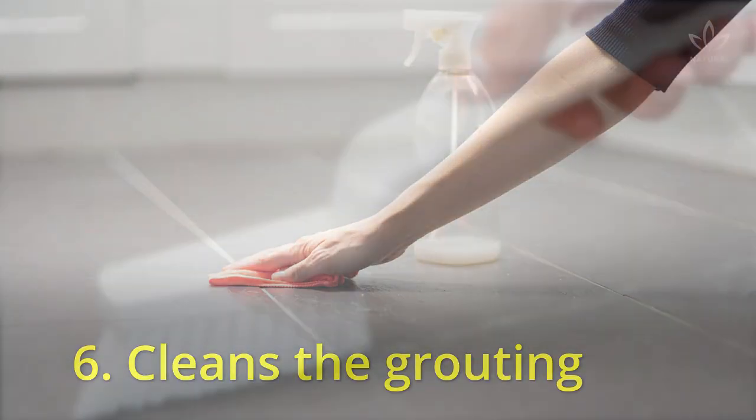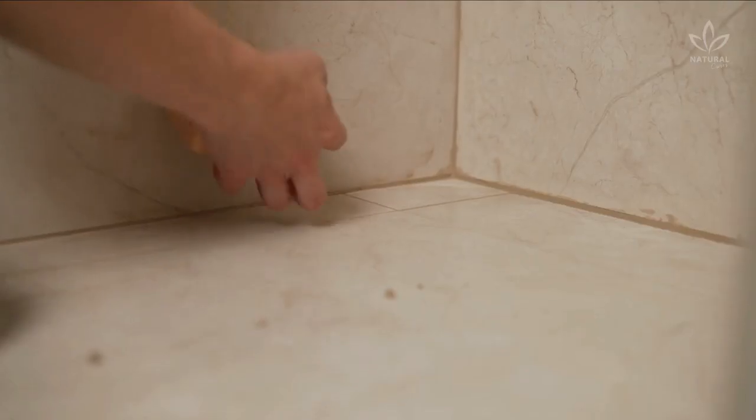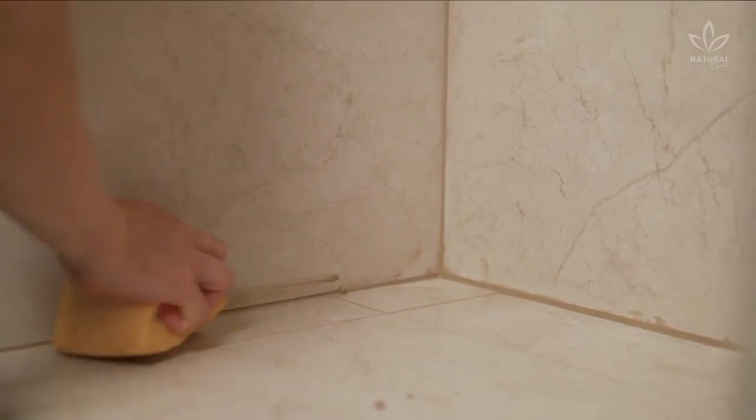6. Cleans the grouting. Use a brush to apply pure vinegar to the grouting. Wait at least 2 hours, then rinse with water. All the dirt goes away.